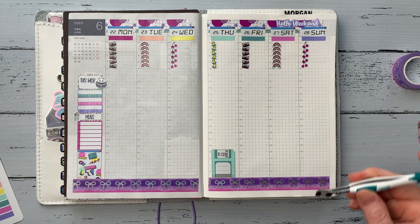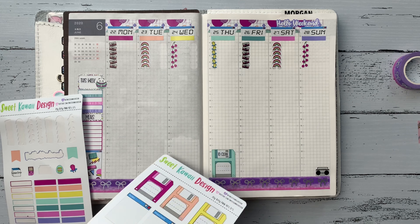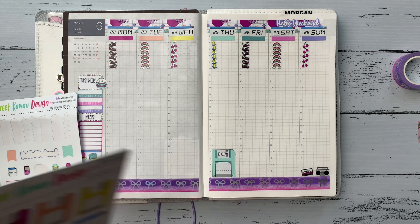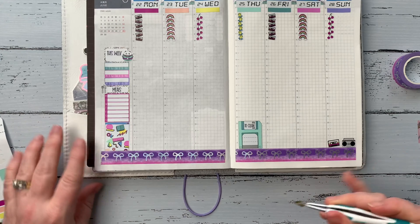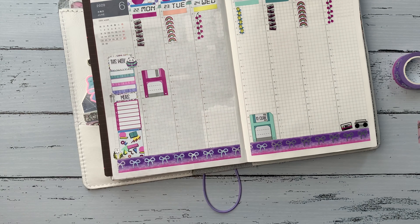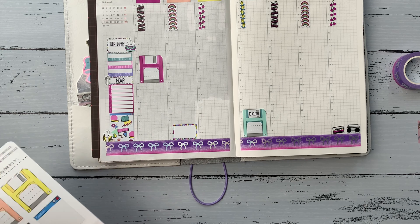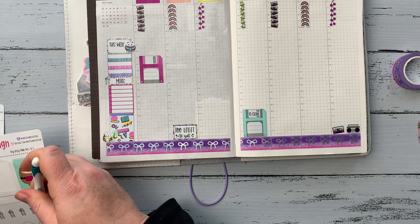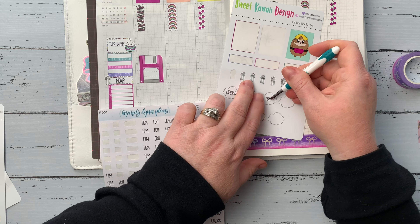Now I'm filling in some different things — for Thursday's cleaning list I used one of her cute little floppy disk stickers, which just cracks me up and takes me back to high school. There's also a 'Clean' sticker from Mandy Lynn Plans. I'm putting down some deco stickers — the little ghetto blaster and the cassette tape are hilarious. On Monday I put another floppy disk for a small separate to-do list, then put a half box on Tuesday with a quote sticker that said 'Too Legit to Quit.'